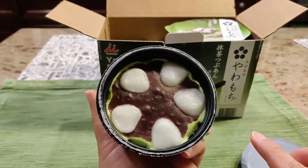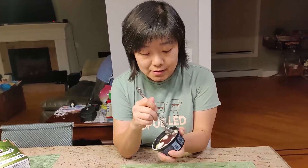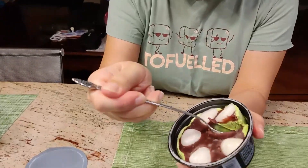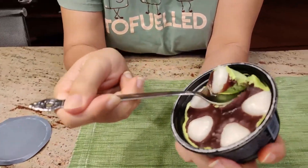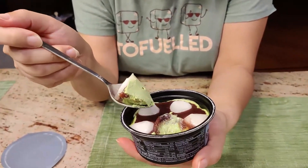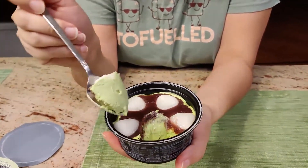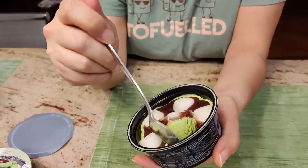Looks amazing, huh? So let's try it out right now. I put it in the freezer, so it might be a little bit hard, but let's give it a try. Oh yes, it is a little bit hard. Look at this — wow, the mochi is huge! It's a thin layer of red bean. If I scoop a little bit, you see there is a thin layer of red bean, a very good amount of mocha green tea, and the mochi itself on top.